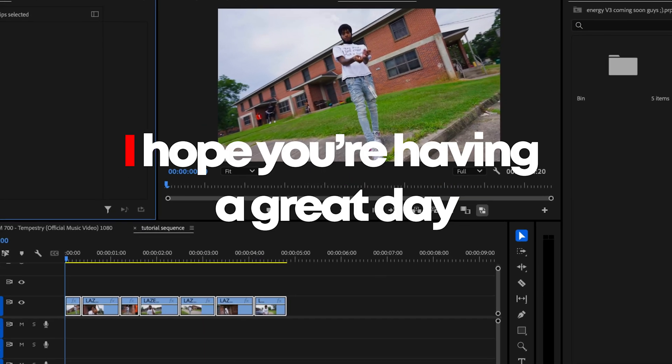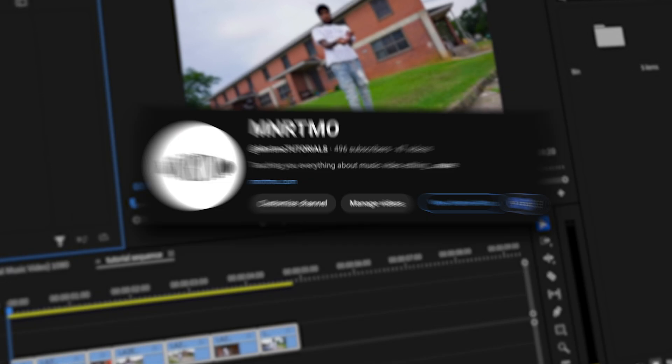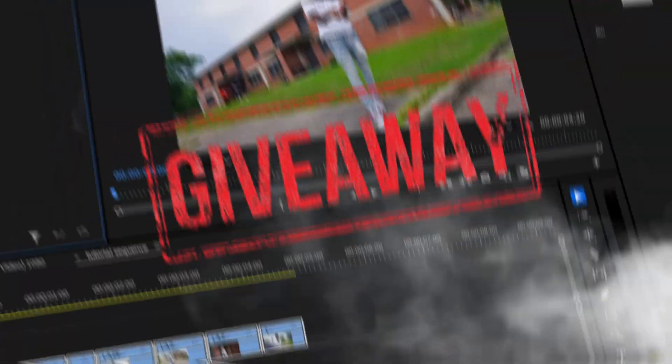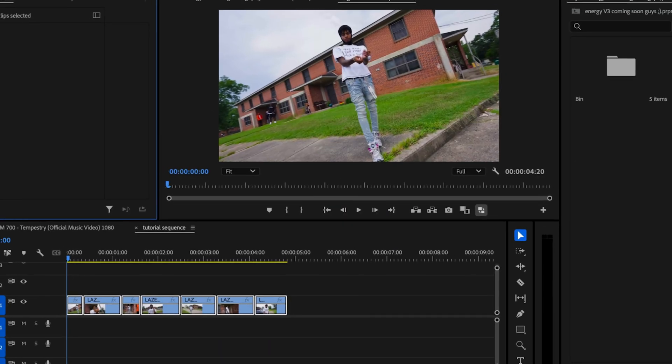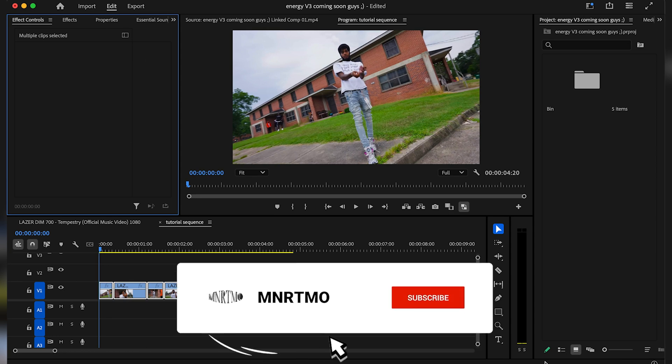Yo, what's up everyone? I hope you're having a great day. We're getting super close to 500 subs and you know what that means? The giveaway is almost here. I'll be hooking up five of you with two preset packs of your choice. All you got to do to enter is subscribe and drop a comment on this video right here. That's literally it.